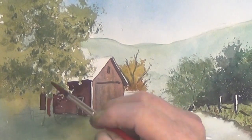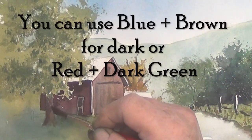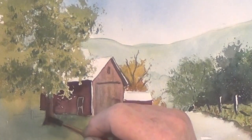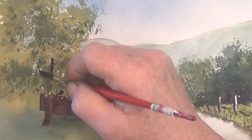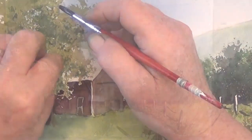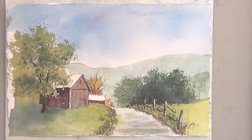For the tree trunk, I'm starting with some brown and then I'm going to make it darker on the left side. I want the tree trunk to peek through some of these leaves, but I don't want it too dark, so I dab some of it back up with the paper towel. My road kind of faded out, so I make it a little bit darker and just soften some of the edges.